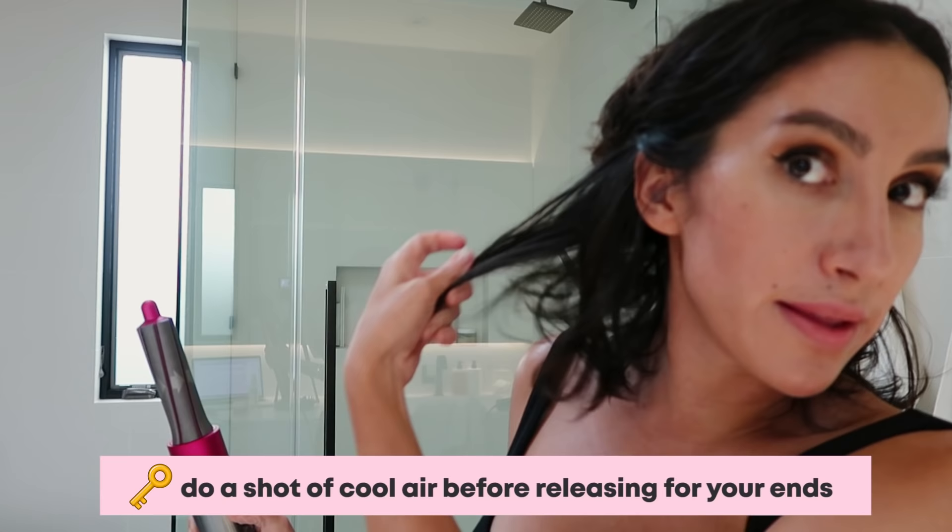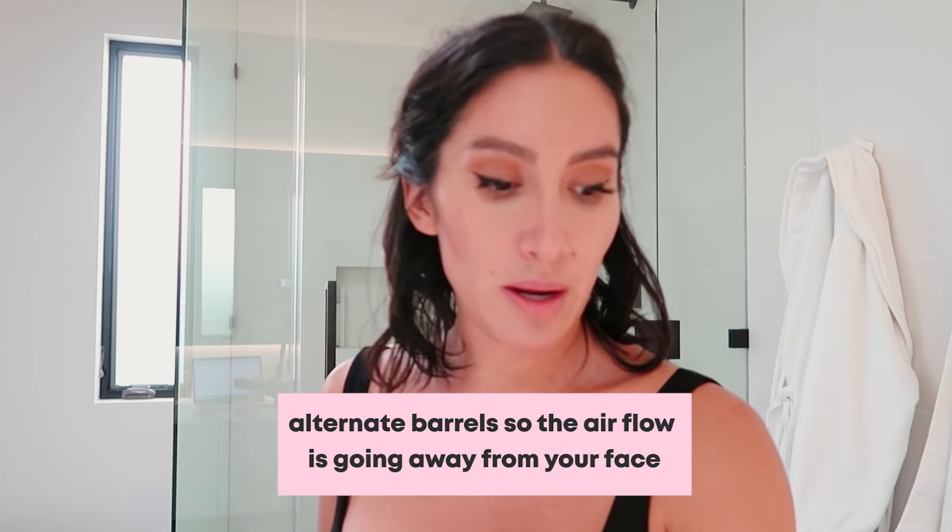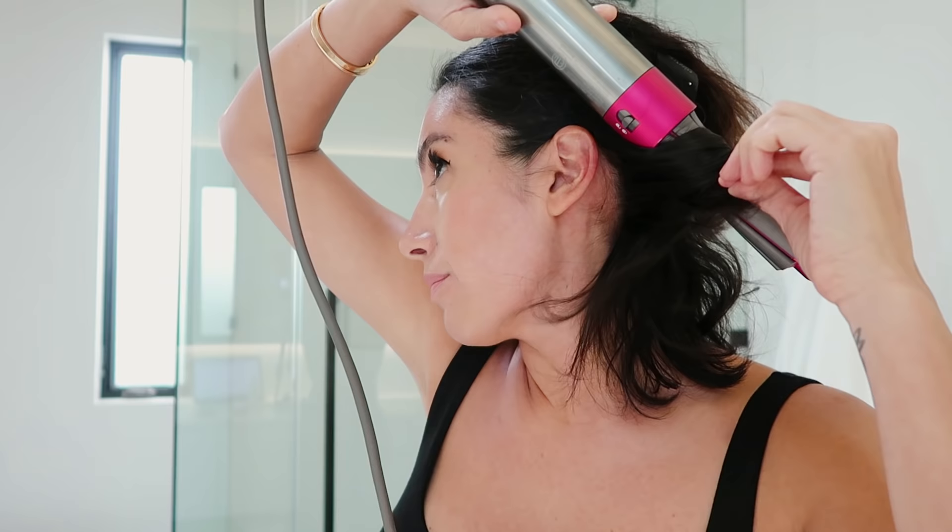It's good for girls with really long hair, but because I have a lob that I'm growing out, I need to have that body in the center. So a shot of cool air to really set the bend, and there I've got that really nice loose wave with really good body. Now I'm going to go to my left side and switch out my barrels so my airflow is going away from my face. A shot of cool air — and there we go. Nice loose bend. Guys, this is literally 40 seconds.